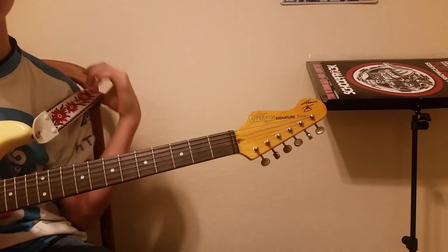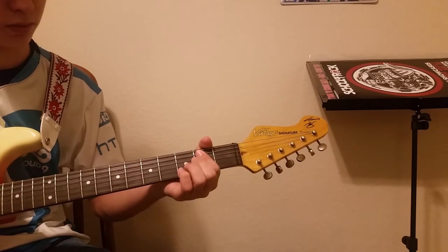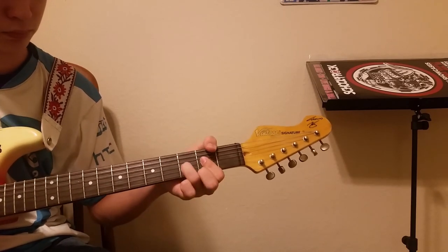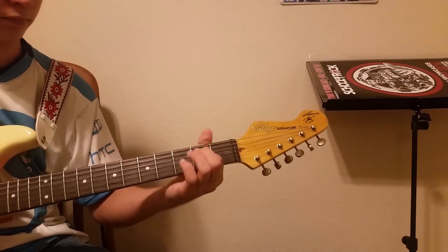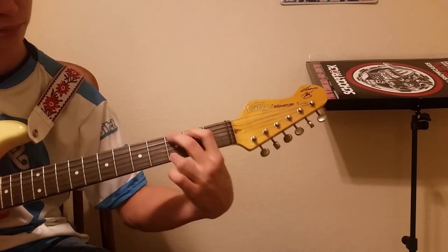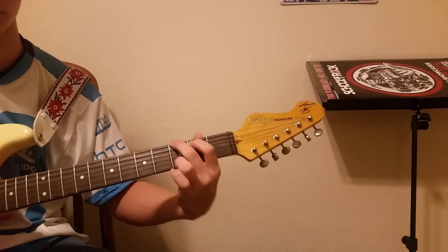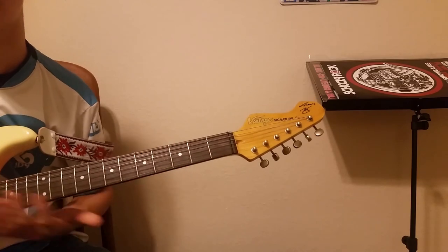Pretty much you just repeat that the whole song. There is a solo section, but that is not in this video right now. And so that is pretty much it. And then you pretty much repeat that the whole song.